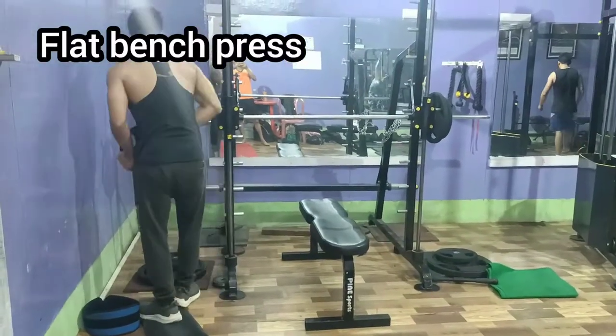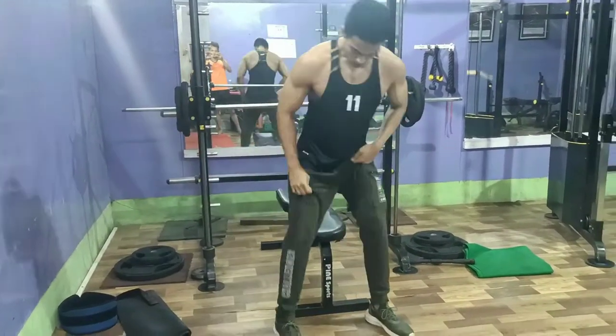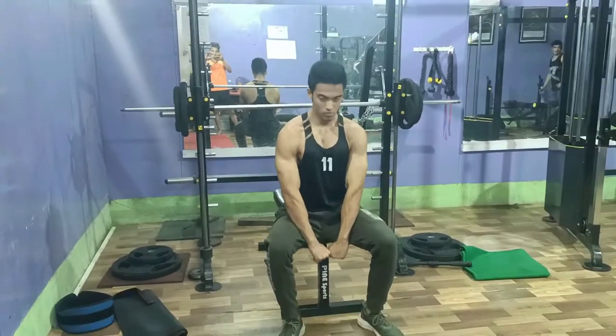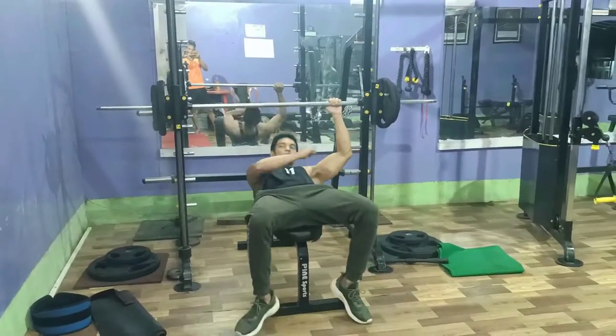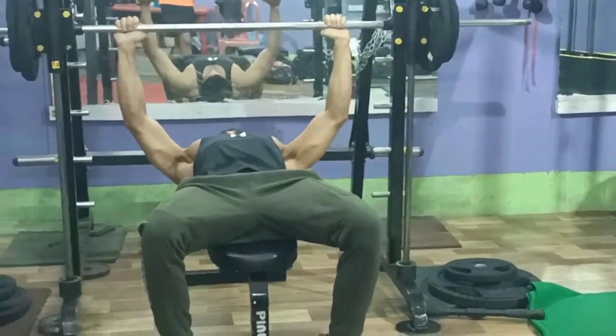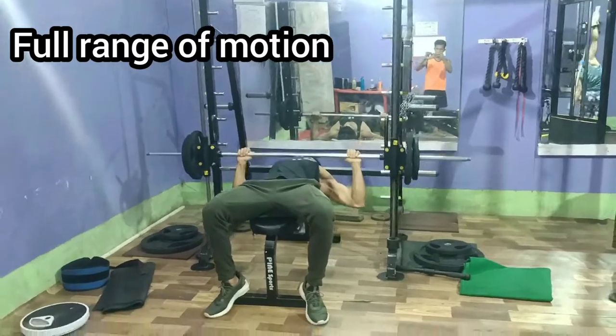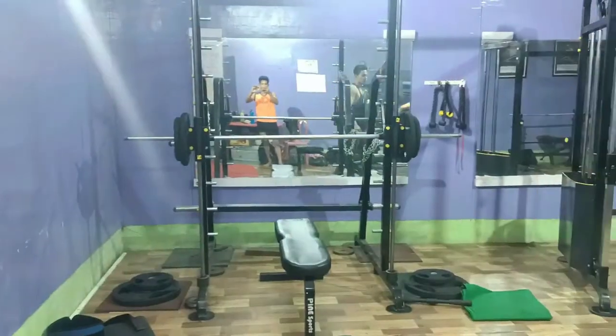Now my next workout is the flat bench press. I usually perform it in the smith machine — because with the smith machine I can control the weight with my muscle in a slow range of motion with full movement, as you can see.